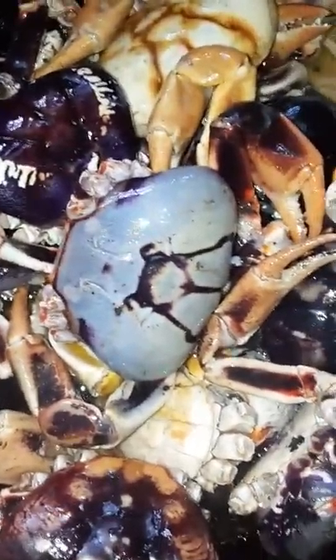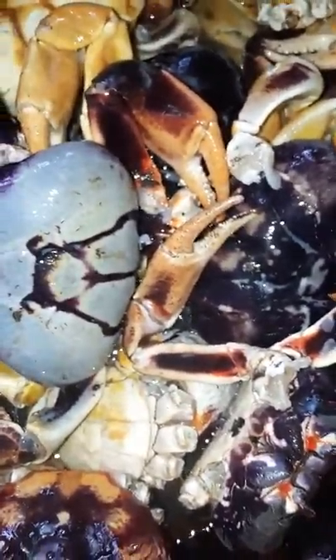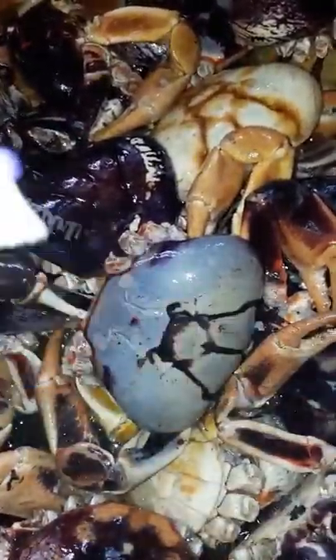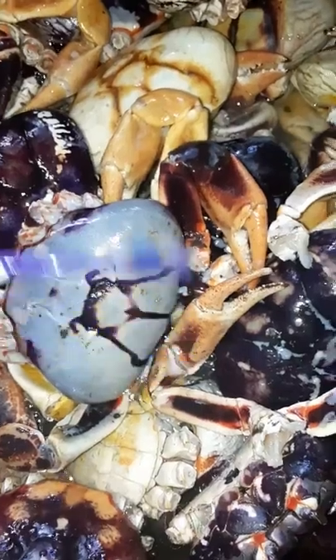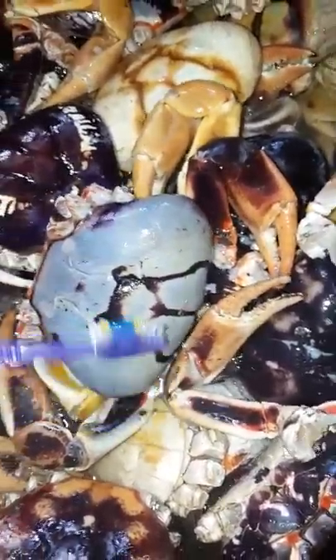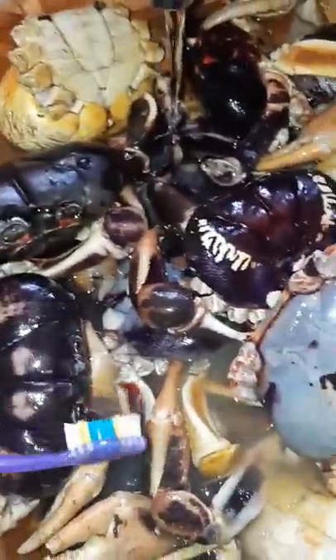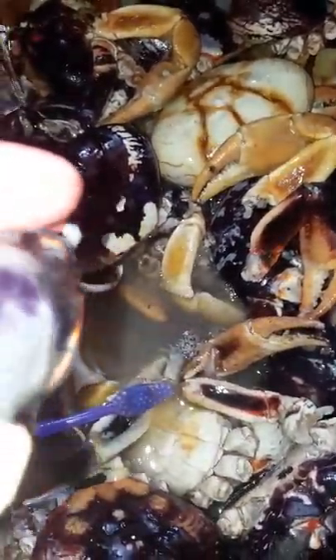Remember I said you can get a toothbrush to help you scrub — here's my crabby toothbrush. I scrub my crabs with this. Once the vinegar and lime juice are on, I get to scrubbing the crab, give them a nice scrub. You look at the crab and then you know exactly what you have to do.